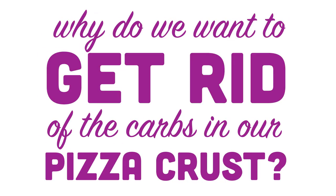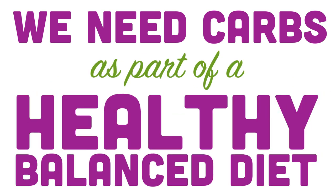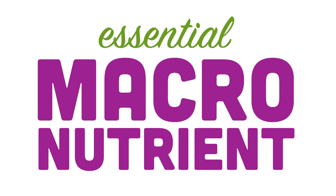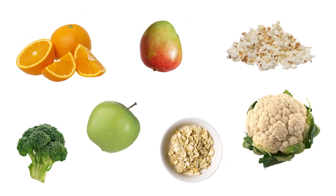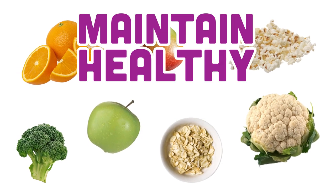So why do we want to get rid of the carbs in our pizza crust? What's so bad about them anyways? They're not all bad — we need carbs as part of a healthy, balanced diet as they are an essential macronutrient. However, it all depends on where those carbs come from. Good or unrefined carbs are the kind you get from eating whole grains, fruits, and vegetables, and are great for keeping you full longer. They also help you maintain healthy blood sugar levels.